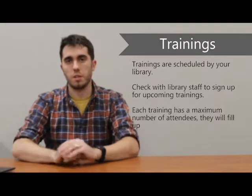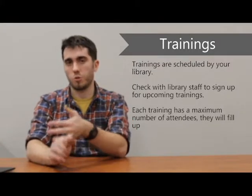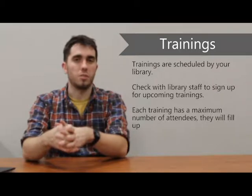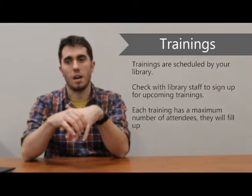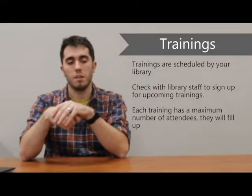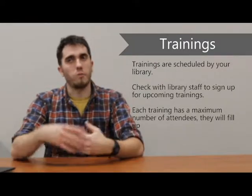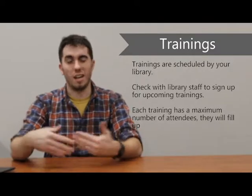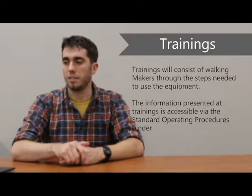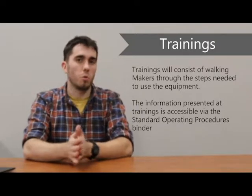Trainings are going to occur at the discretion of the library. We are providing the information on how to do the trainings and what they entail, but as far as when they occur, that's going to be dependent on the specific library. If you're curious about when trainings will occur, talk to the front desk — they will have a binder of when all the trainings occur and who's going to be doing them. Each training does have a maximum number of attendees. For certain machines, it may be appropriate to only have four people in a given training, because with 20 people it's difficult to learn and ask questions.